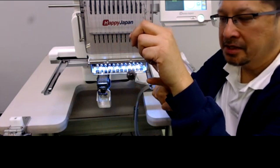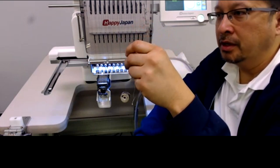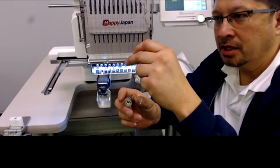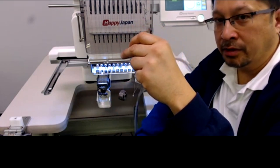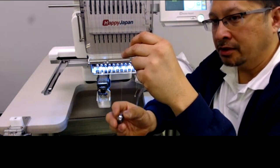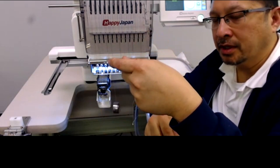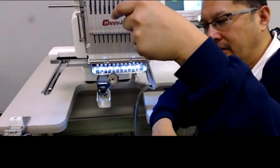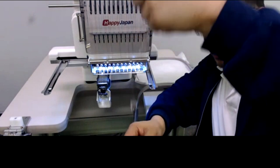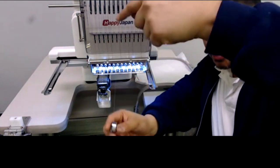If you hang the bobbin case and it holds itself up, that means the tension flap is holding with at least 25 grams. The problem with this test is you don't know if it's tighter than 25 grams. If it were less, it would start sliding on its own. So at least we know it's tight enough, if not too tight. Now I'm going to drop it gently and stop it.